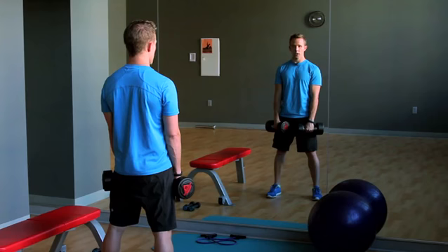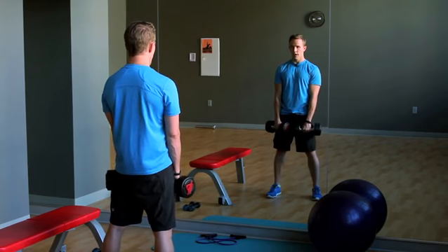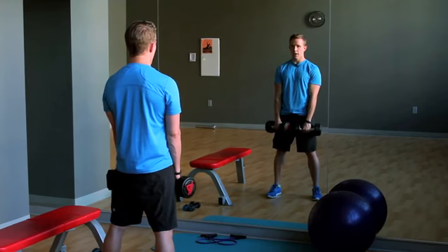From there, we're going to work on a shrug. With the dumbbells still in front of your body, bring your shoulders up to your ears, back down, up and back down. Squeezing everything tight and back down.